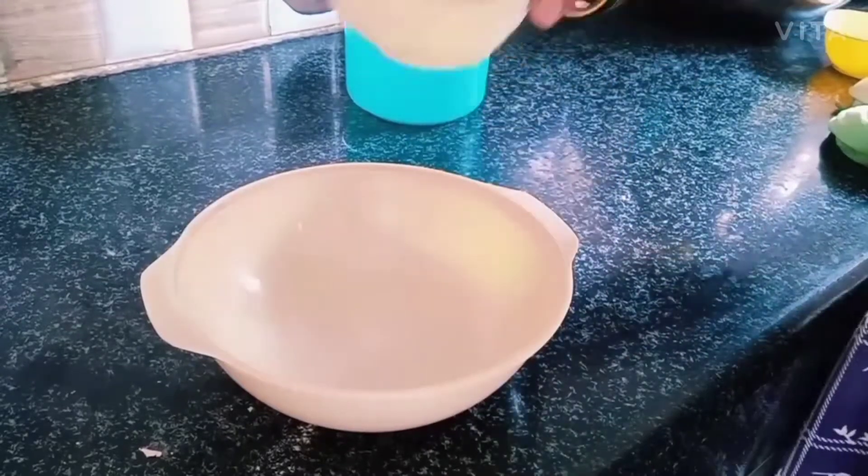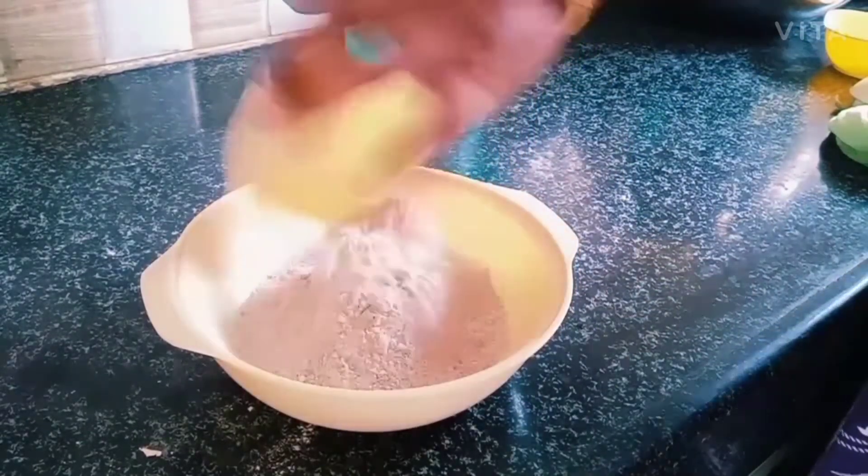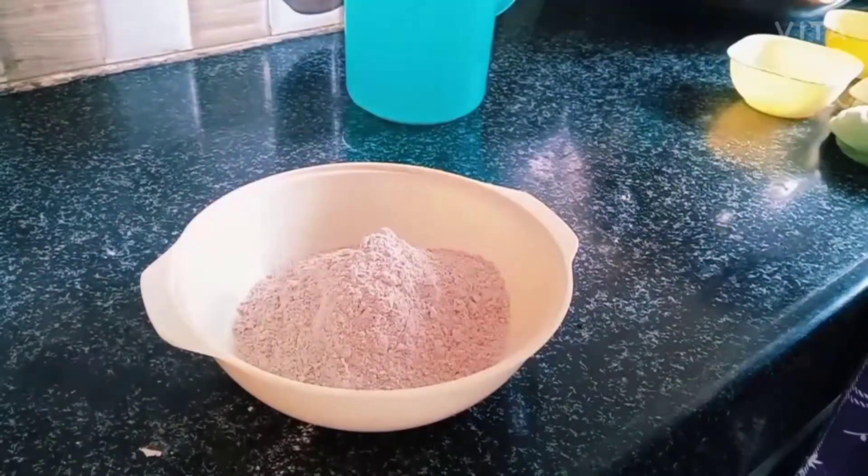First, I will make a cup for the soup. I am going to make my soup.